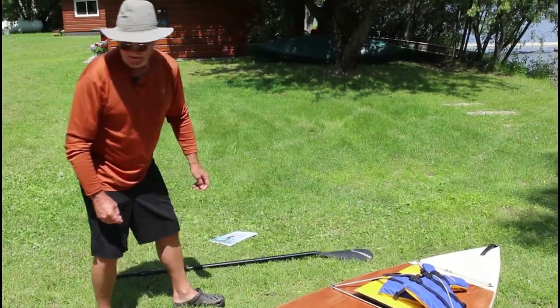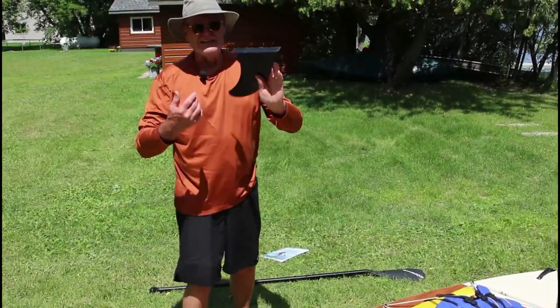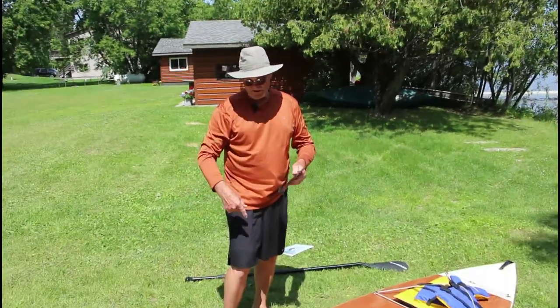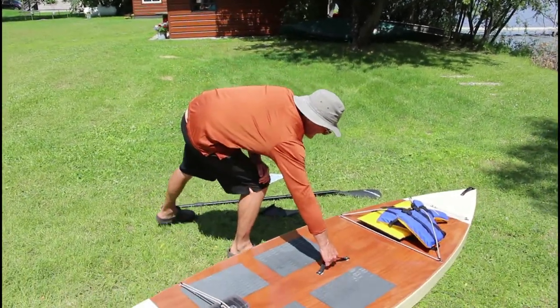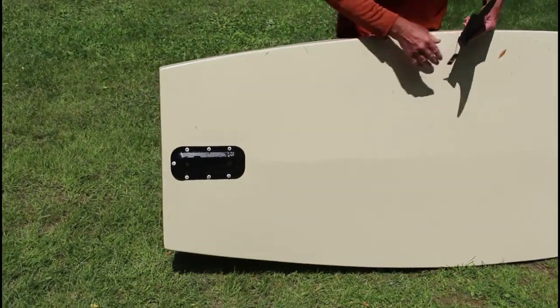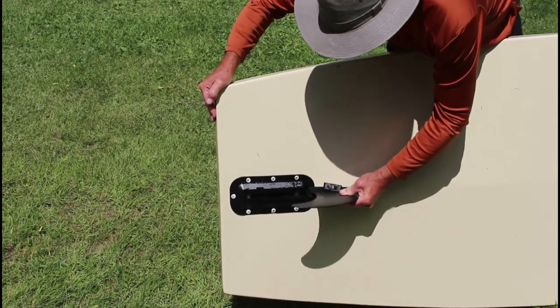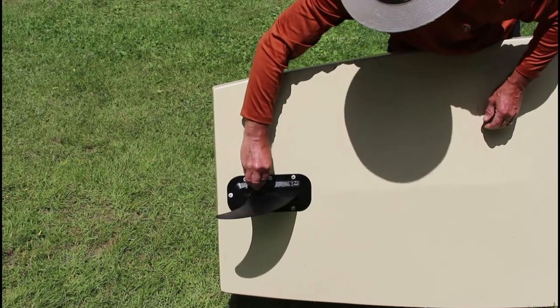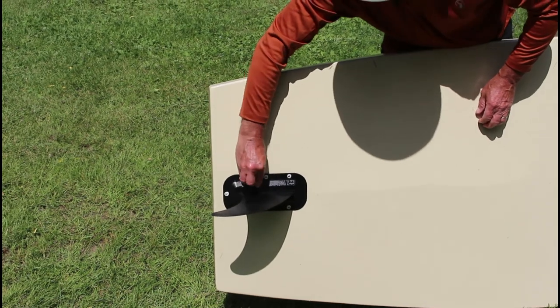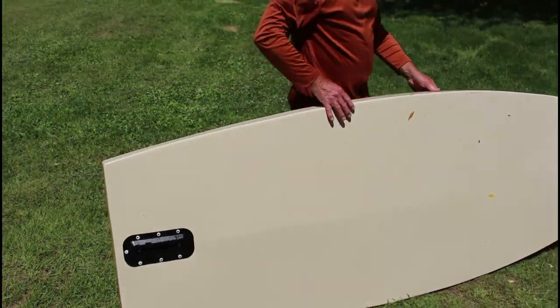This is my second one. The first prototype was a little bit too heavy. The fin is removable and slides right into this base. You can get these online — they're pretty inexpensive. There's a little latch in there that keeps it so you don't lose the thing when you're underway.